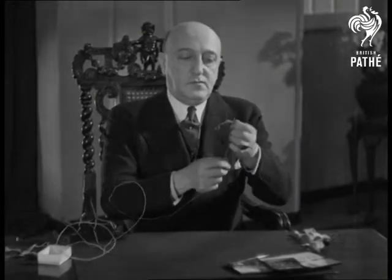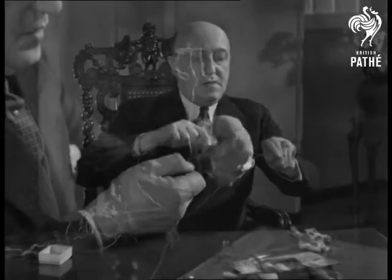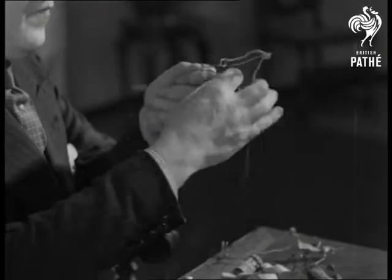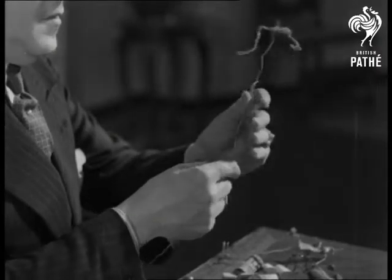All you do is twist the wire into arms and legs, and a bit of body as well, of course. It's not at all difficult, though it looks rather complicated. Mr. Doruski says that if he can do it, then anyone can. But that's his modesty — all musicians are modest, you know.